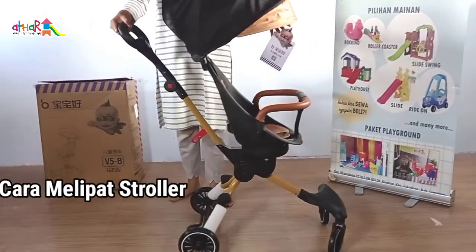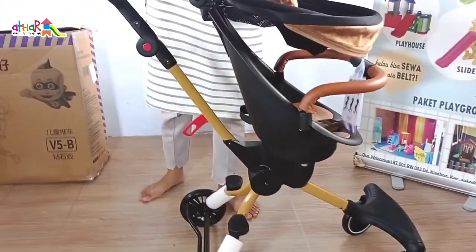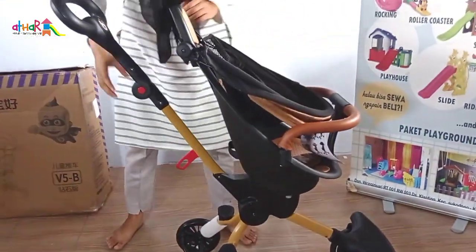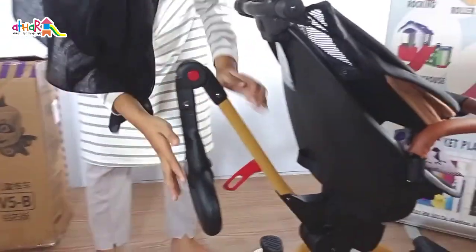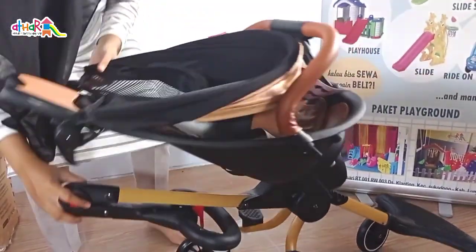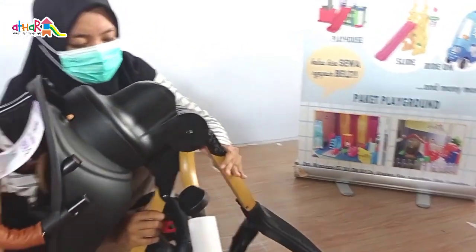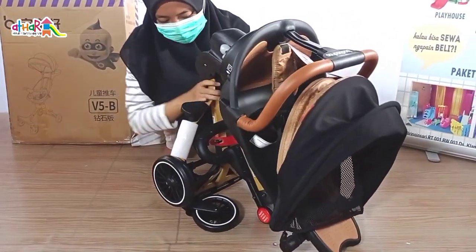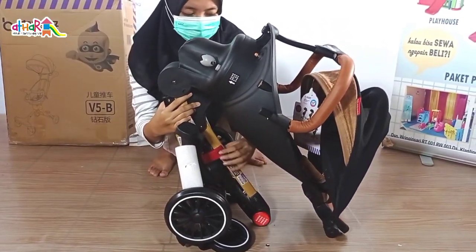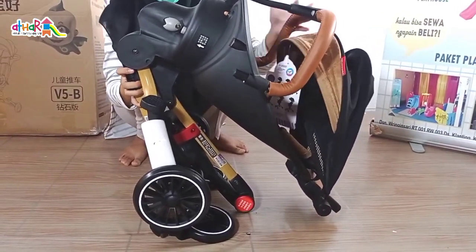Cara melipat stroller-nya pun juga simple banget. Yang pertama, tutup kanopi ke depan. Selanjutnya, pencet tombol merah yang ada di dorongan stroller, kemudian arahkan ke bawah seperti ini. Kemudian lipat roda depan dan satukan dengan roda belakang. Jangan lupa kunci dengan kuncian merah yang ada di roda depan seperti ini.